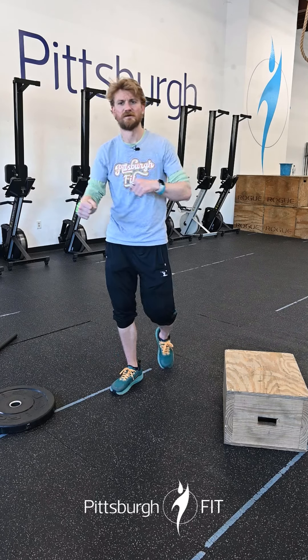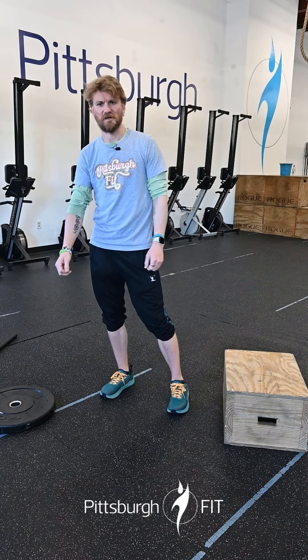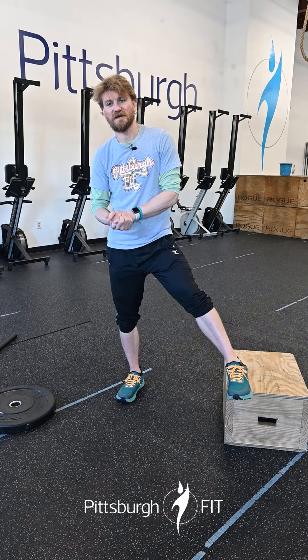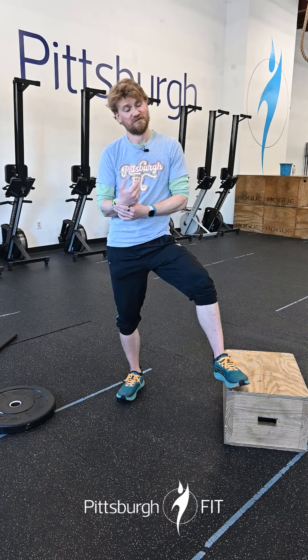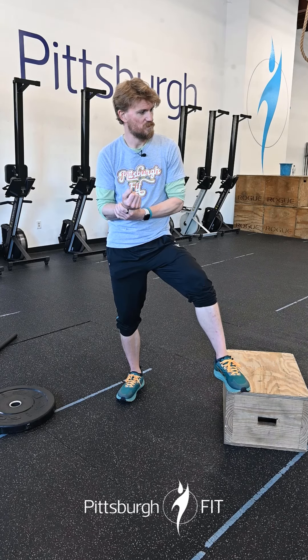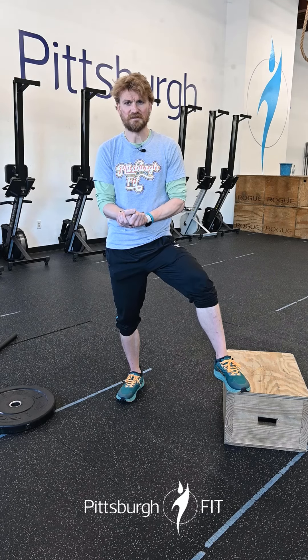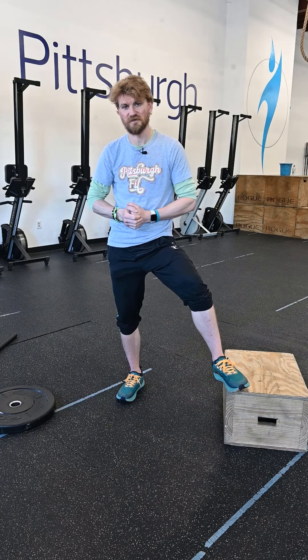Third minute is gonna be max calories on the bike — that's gonna suck, but the rest will be fun! Anyway, that's pretty much it gang: box jumps, plate ground to overheads, bike, and a minute of rest. Happy hump day, we'll see you there!